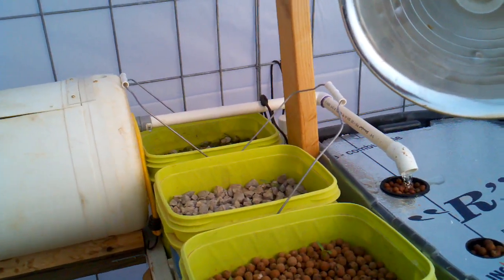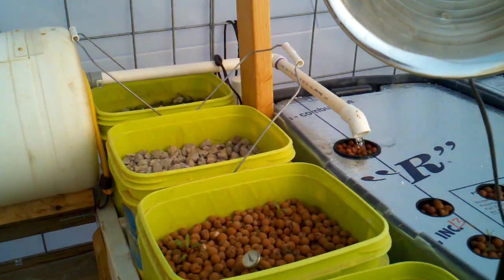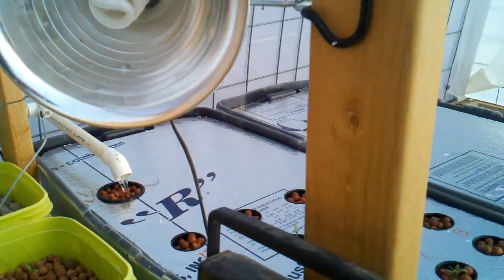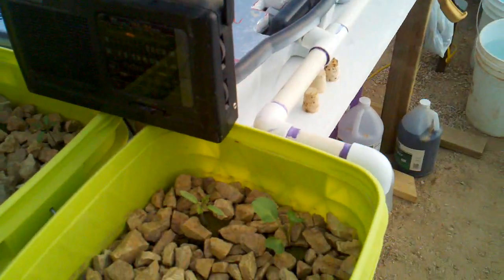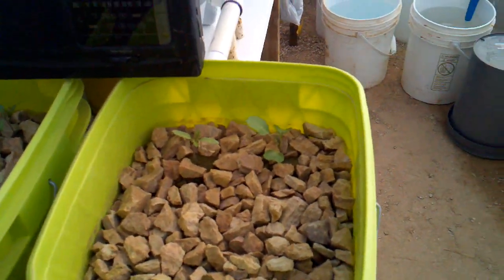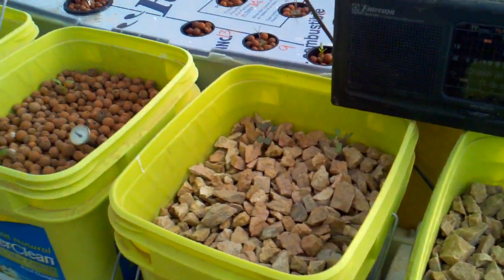It looks like this morning it was right at freezing, and the overnight temperature in the greenhouse was registered at about 45 degrees. But I've managed to get good growth on my plants — they are starting to take off now. They were started from seed about three weeks ago.